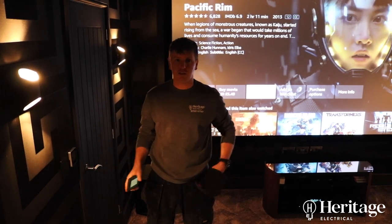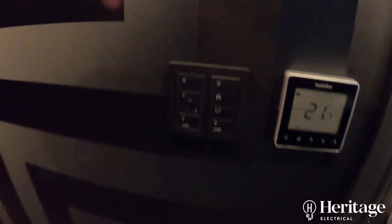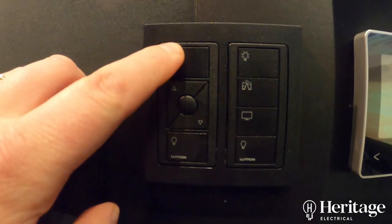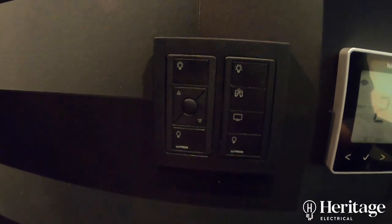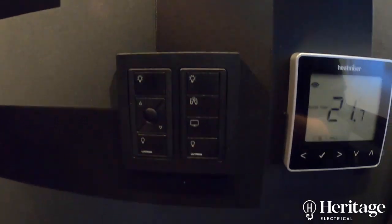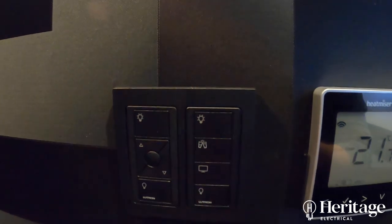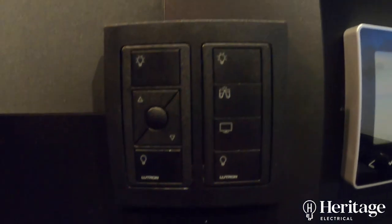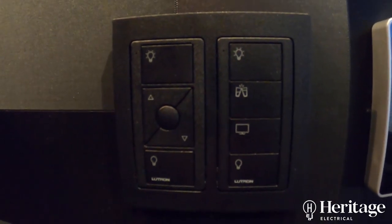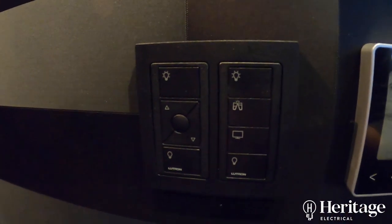So we can just set four scenes and all the lights will dim down to the right level depending on what we're doing in the room. We push the button and all the lights come up, or all the lights will go off when we leave the room. All the symbols here are for your scenes — we can get these engraved with personalised words or pictures, whatever you want it to say. And you can have as many of these scene picots as you like in a room.